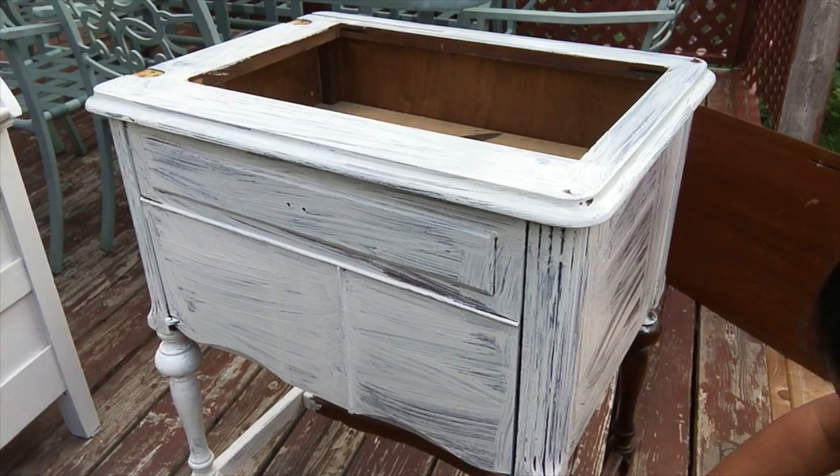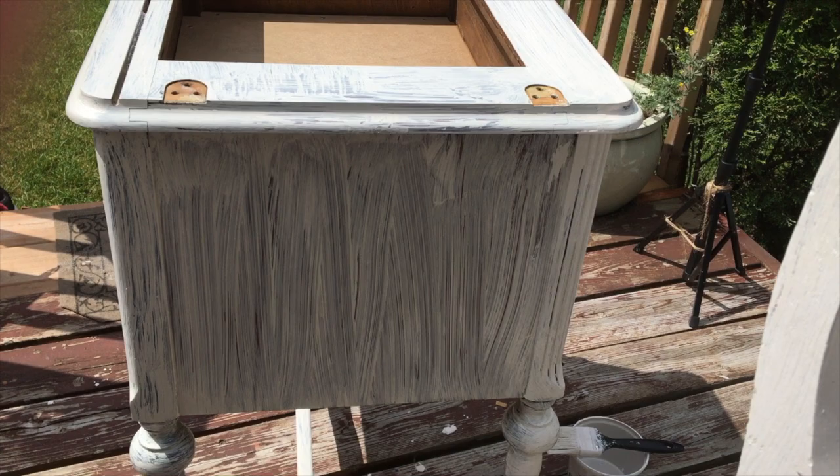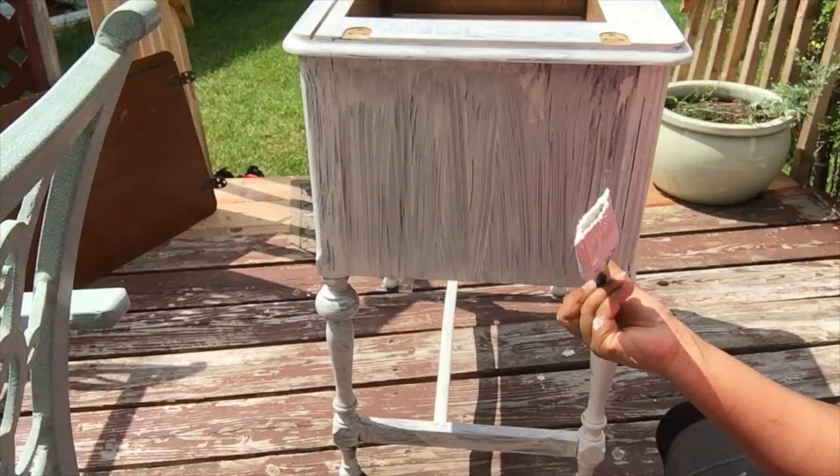This is how the piece looks after the first coat of paint. I'll be applying a total of two to three coats to make sure I have good coverage and that everything looks crisp and beautiful.